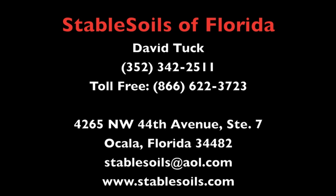No heavy equipment, zero excavation, no mess, quick, clean, quiet. Stable Soils of Florida — give us a call for consultation regarding your repair needs.